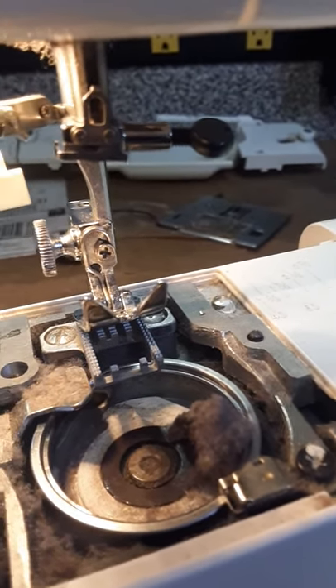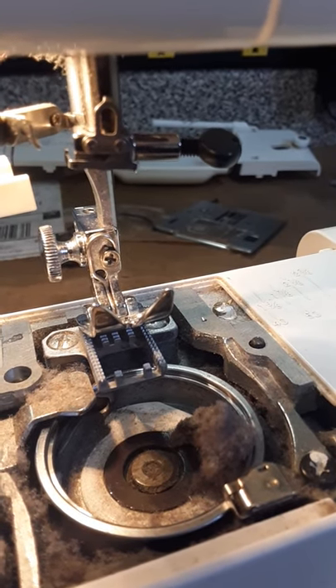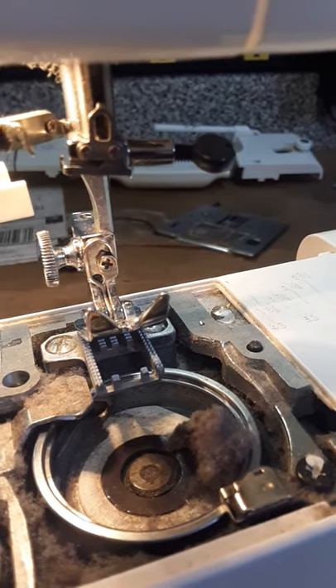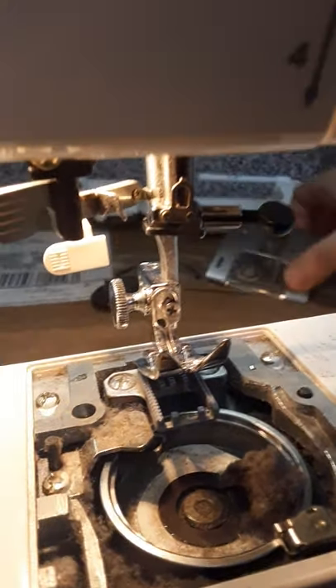So if you have a problem with your sewing machine, this would be the first place I would look. I'd also use a new needle, and I would check the needle plate to make sure that the needle plate doesn't have any scarring.